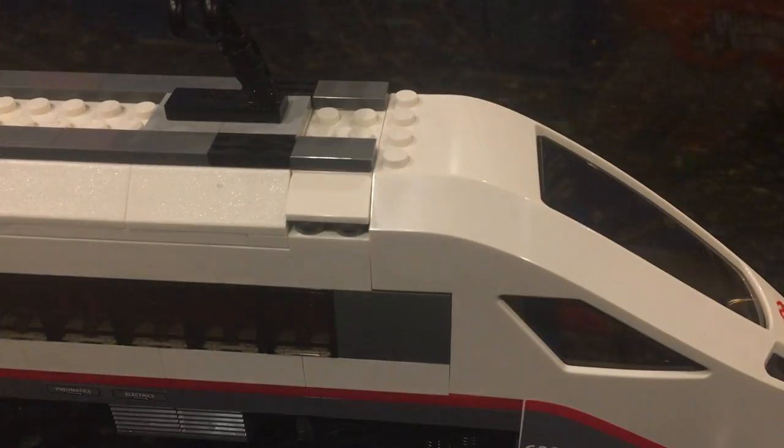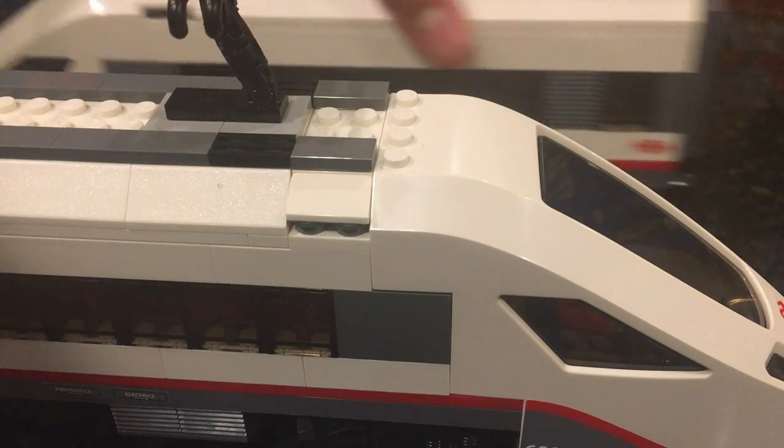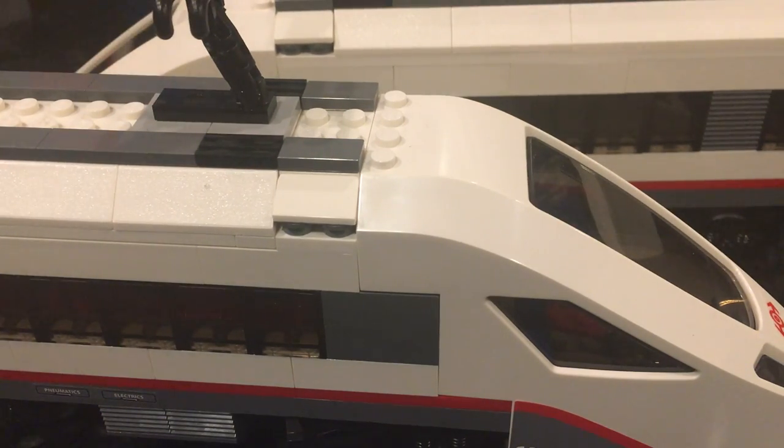So in this set, you're given three train cars: two of these magnificent cab cars, as I'm showing on the screen, and then one of these.